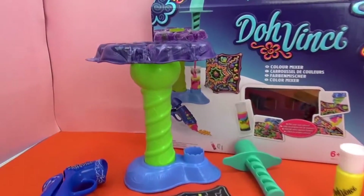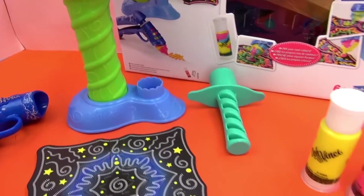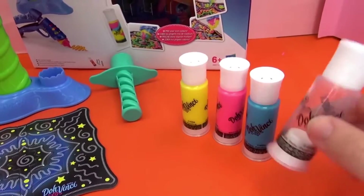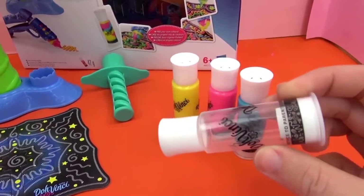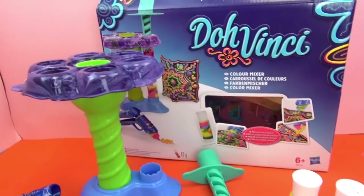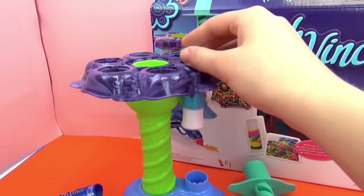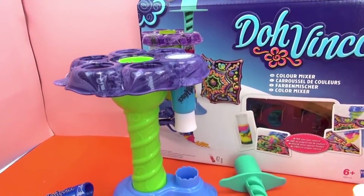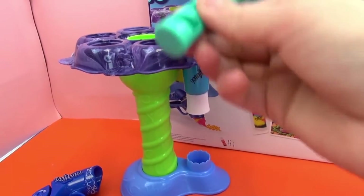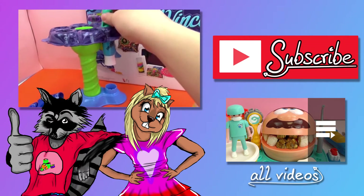Alright, I went ahead and got everything out and set up the color mixer - so that's what it looks like. Here are the colors: yellow, pink, and blue, and the empty bottle where you can mix the colors together inside. I think the colors go in like that, and then you use the tool to push it, putting the empty one down at the bottom, and then you use this tool to press the Play-Doh through.